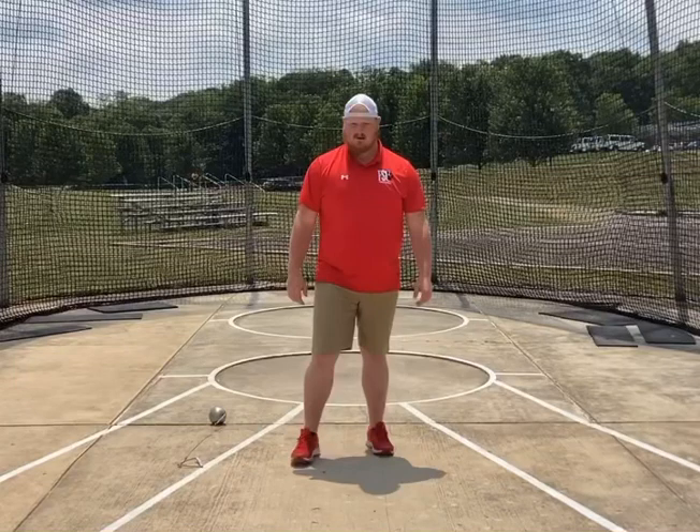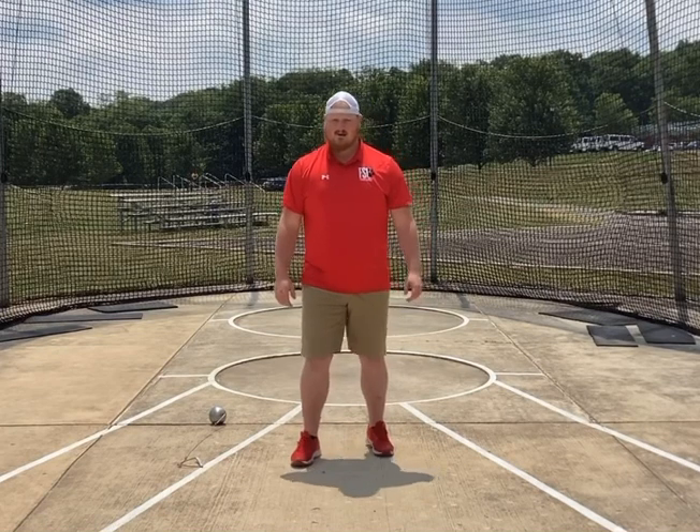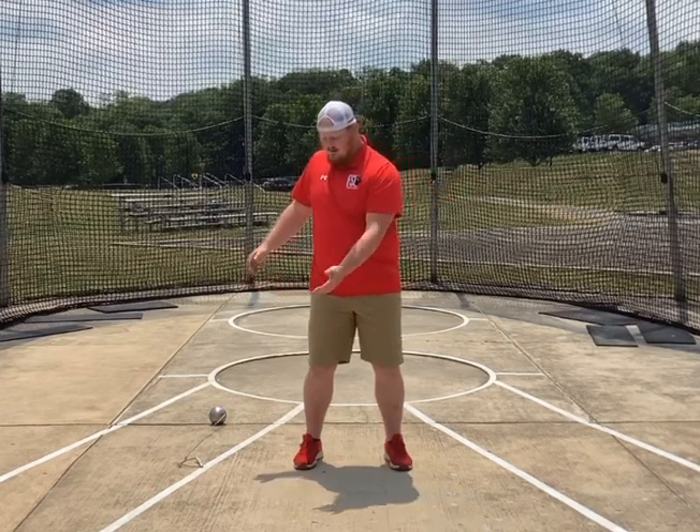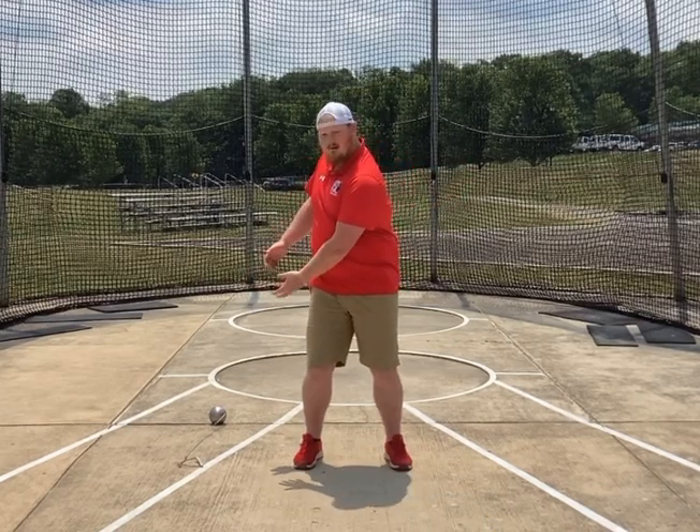Hey everybody, so here is our wind progression. What we're going to do — watch it first. If you're a right-handed thrower, you are going to grab the hammer with your left hand, grabbing the handle with the left hand.